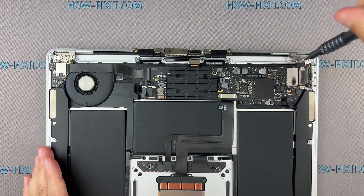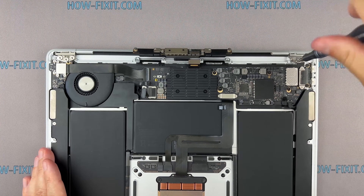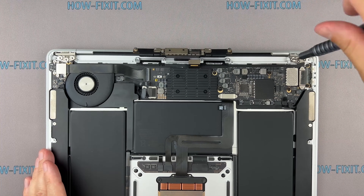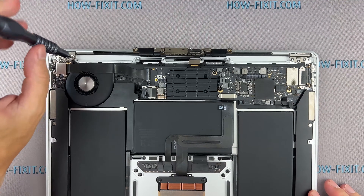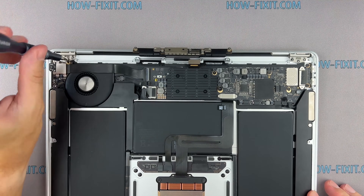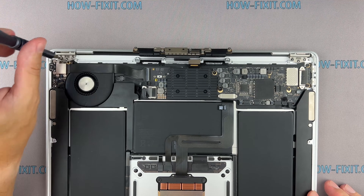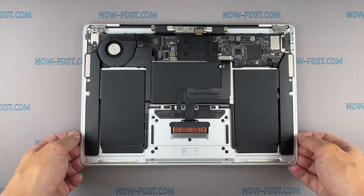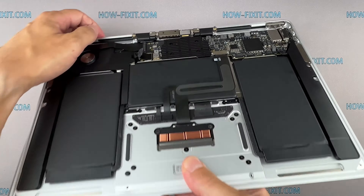Remove the screws securing the MacBook screen hinges. Gently lift the top of the case to open the MacBook until the display is about a 90-degree angle to the top of the case.